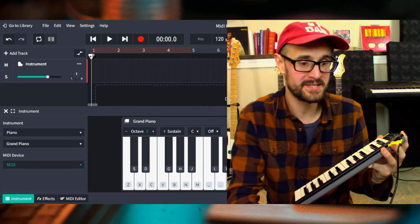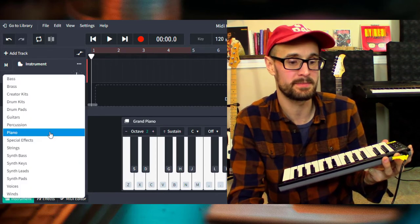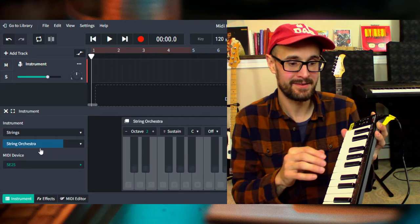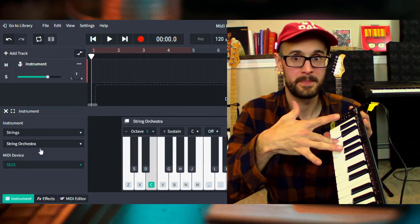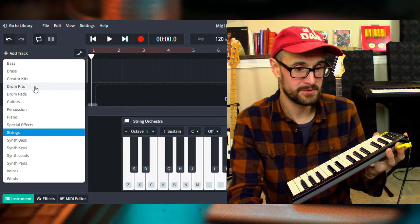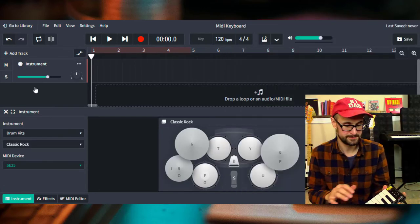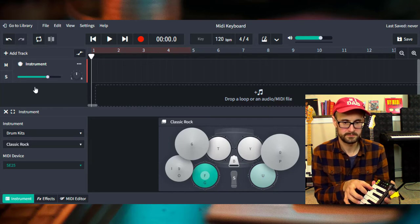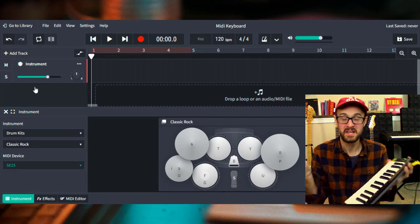What's even more exciting is because BandLab has so many different instruments to pick from, you can have your students pick. Maybe they want to do some strings and do some violin, or my personal favorite, you can go to drum kits and have them start doing some drum set stuff. The possibilities are pretty endless, and it's that easy — you don't need to download anything, don't need to set up software. You just plug it in and play.